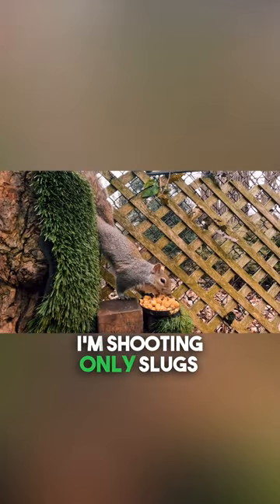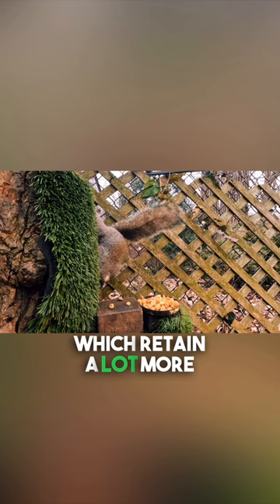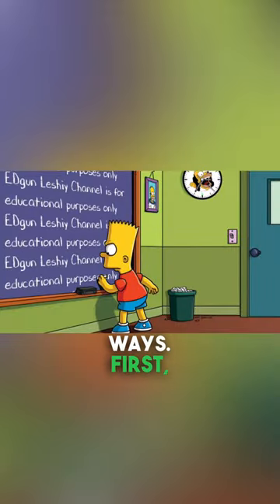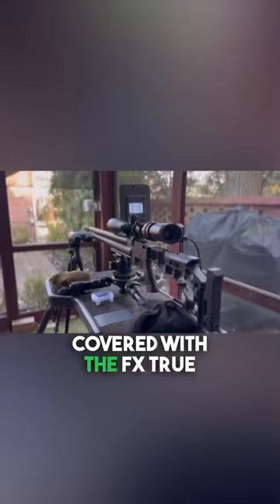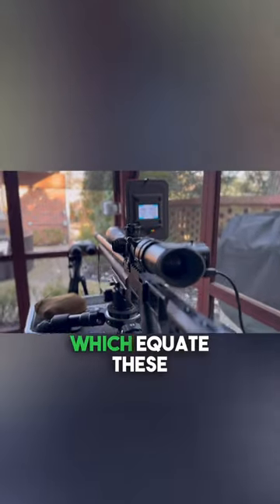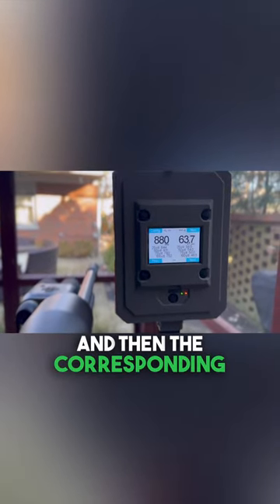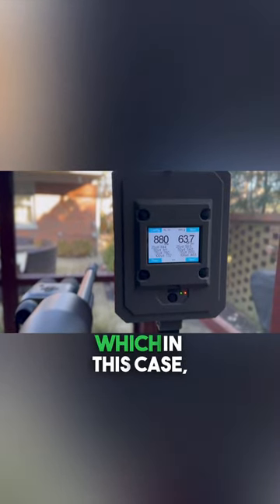Lastly, I'm shooting only slugs in this video, which retain a lot more energy downrange, which I'll showcase in two educational ways. First, for you visual learners, I capture these violent energy dumps through scope cam and three additional GoPro cameras filming downrange in 240 frames per second. And then for the nerds sitting in the front row, I got you covered with the FX True Ballistic Chronograph, which equates these violent energy dumps you're seeing into two important numbers: feet per second the slug is traveling, and then the corresponding foot-pounds of energy, which in this case,